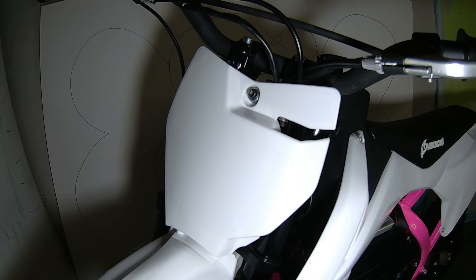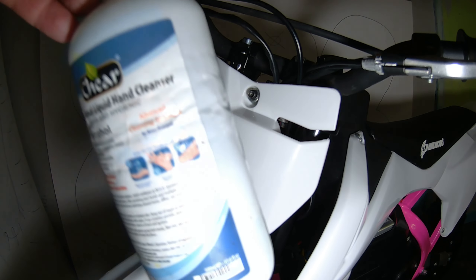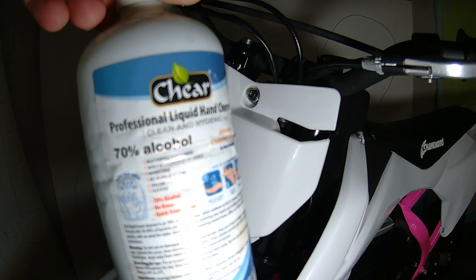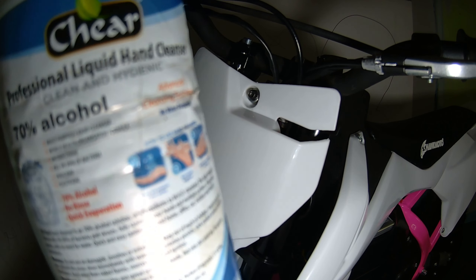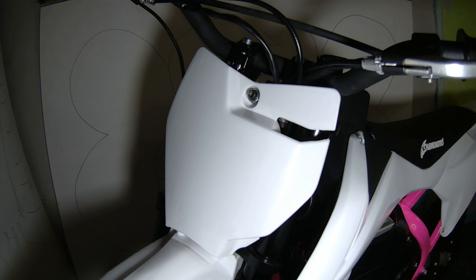It's 6:48pm and I've cleaned over all the plastics. I've got isopropyl here — I did have some that was 90% alcohol but this is only 70% and it's got a fragrance to it too. I'm going to clean over it again and then start applying my decals.